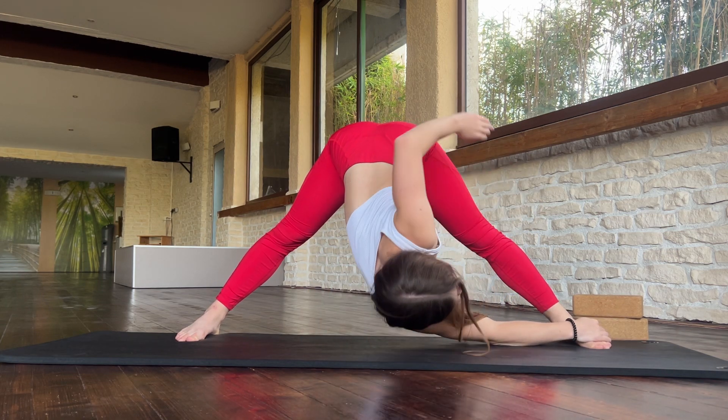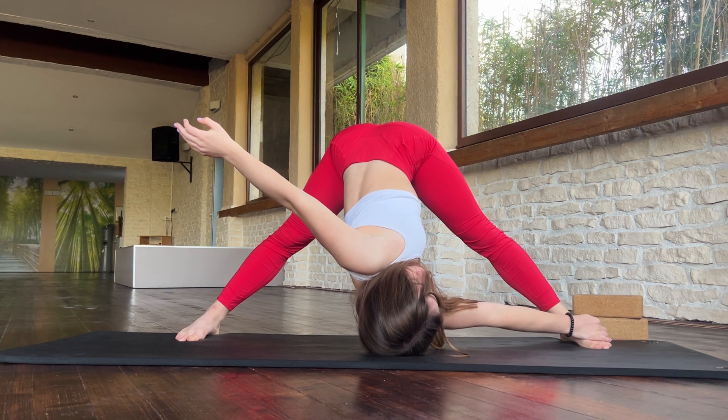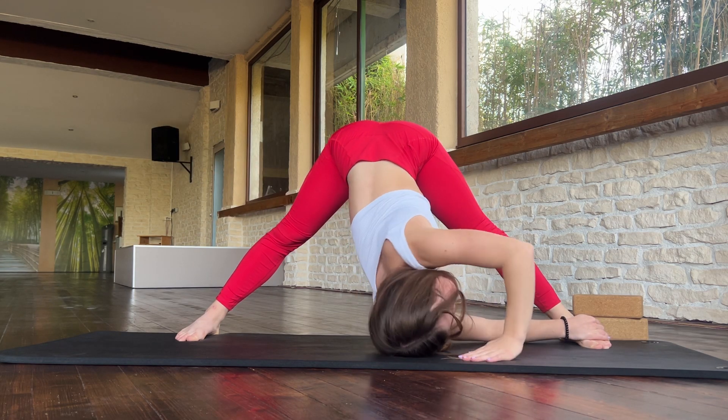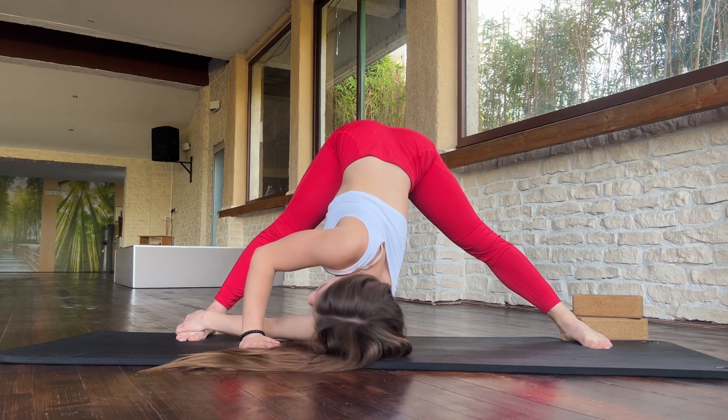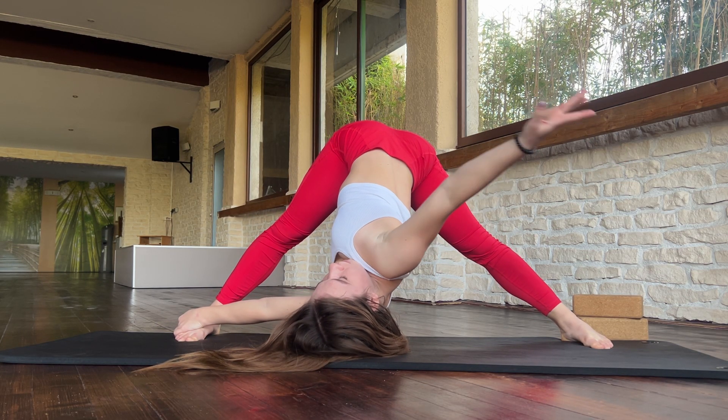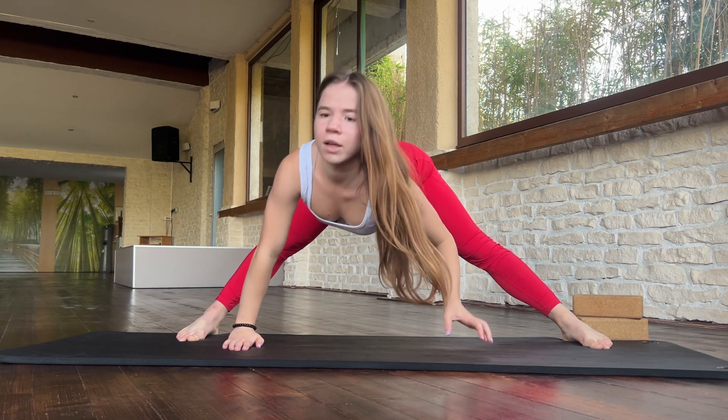And now we'll go onto your one leg and open your hands. Good. Now change position towards one. Okay. Great.